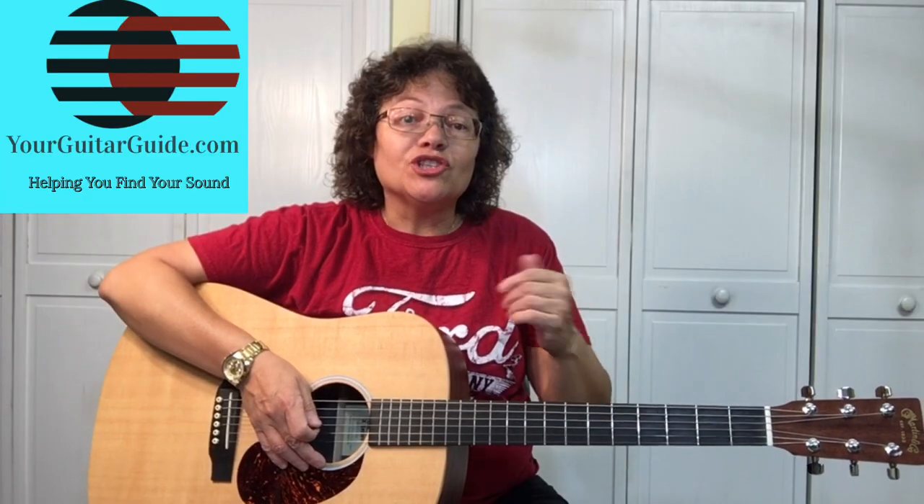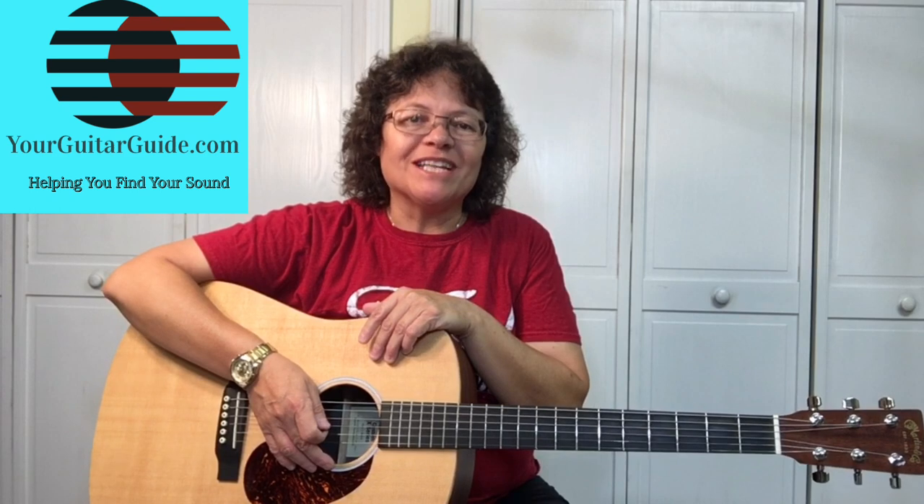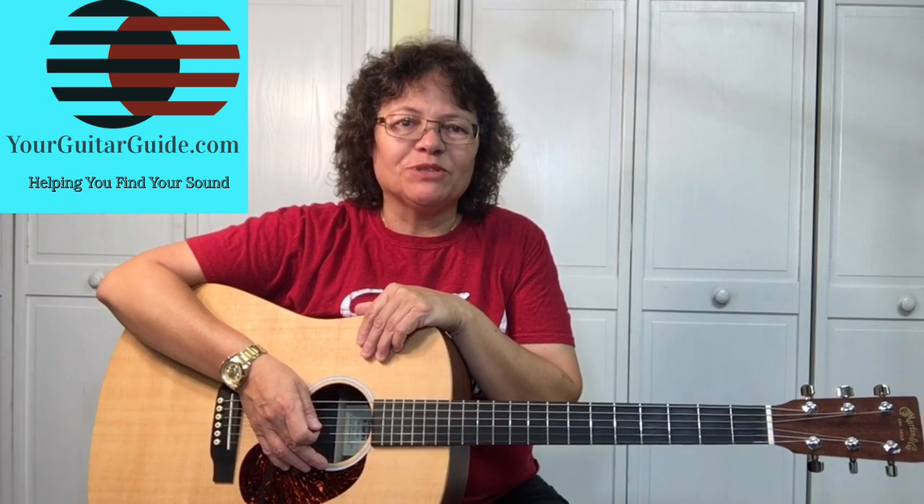If you're new to the channel, have a look around. If you like what you see, go ahead and subscribe for more guitar tips and tricks. Now let's zoom in and learn this song.